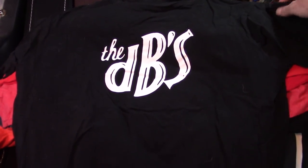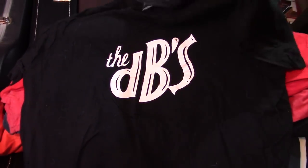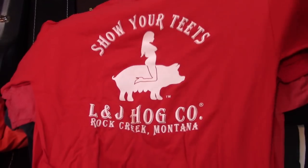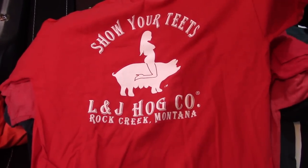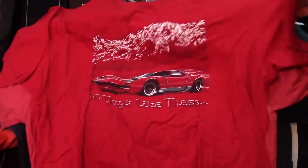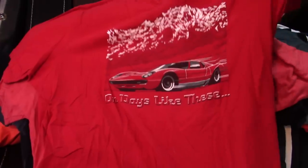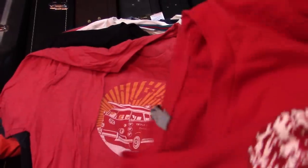DBs, baby — got that as a gift. The ones that I got as a gift are sort of more meaningful. L&J Hog Co. Stacked. That's on Days Like These, when skies are blue.